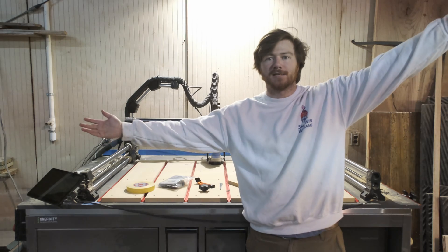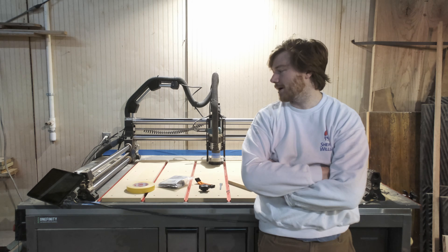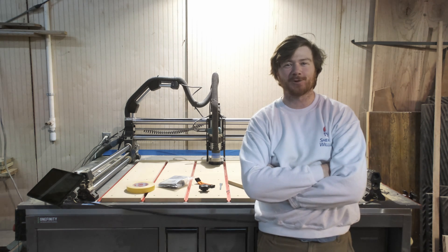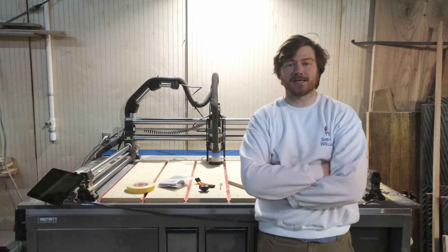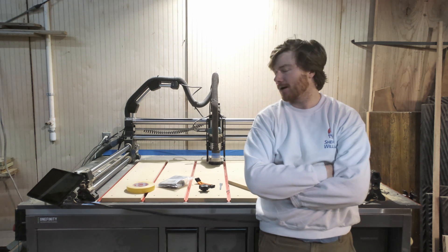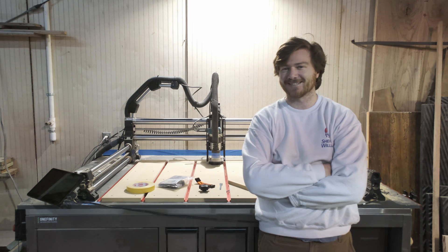Thank you very much for joining me today. I am just ecstatic that things went this way — I am now ready to start something, which is a pretty cool place to be. Subscribe and stay tuned for my first project. Pretty excited about it — it is for my biggest fan, if that gives any hints to anybody. We'll see what happens. Thanks!